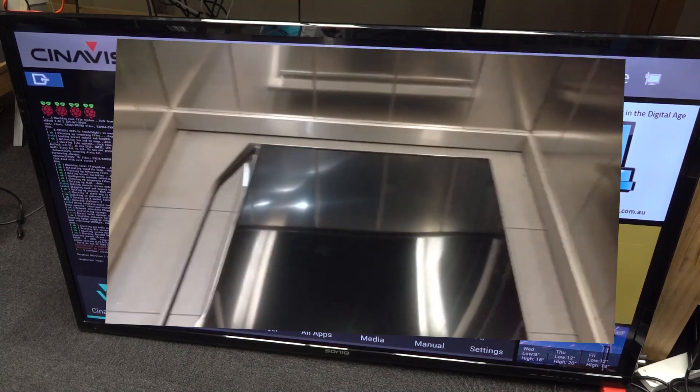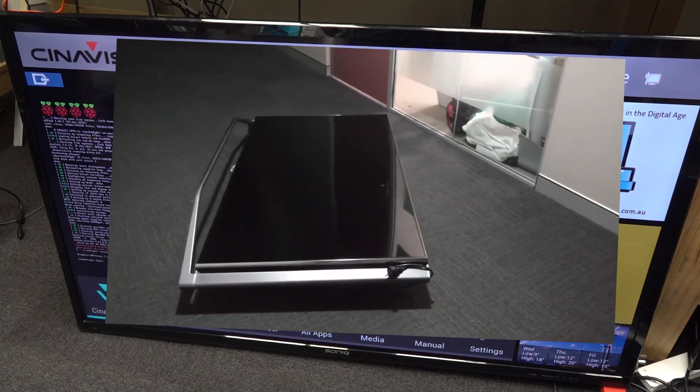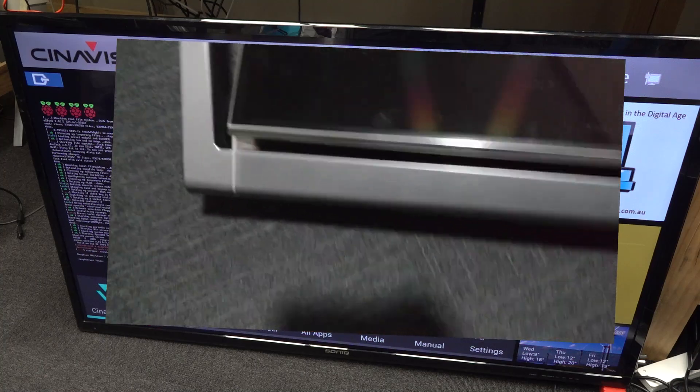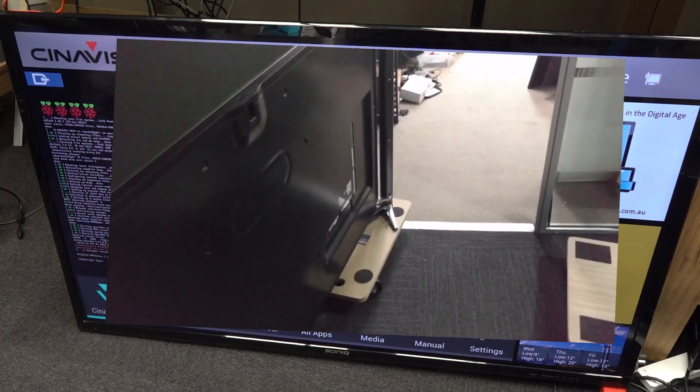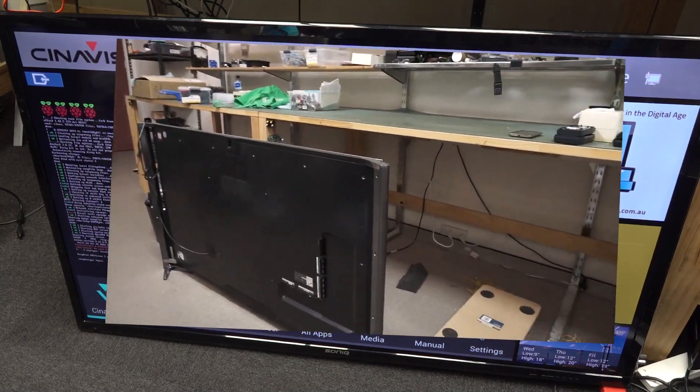It's not worth a huge amount. Don't know how much something like this would go for on eBay — I don't know, 100 or 200 bucks maybe, not much. It's not a real expensive score, but still, somebody tossed it out. Might as well have a look inside.